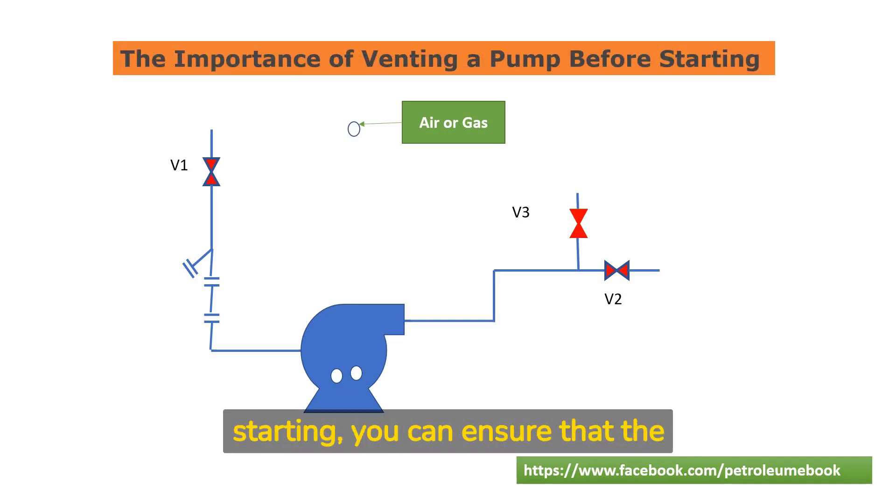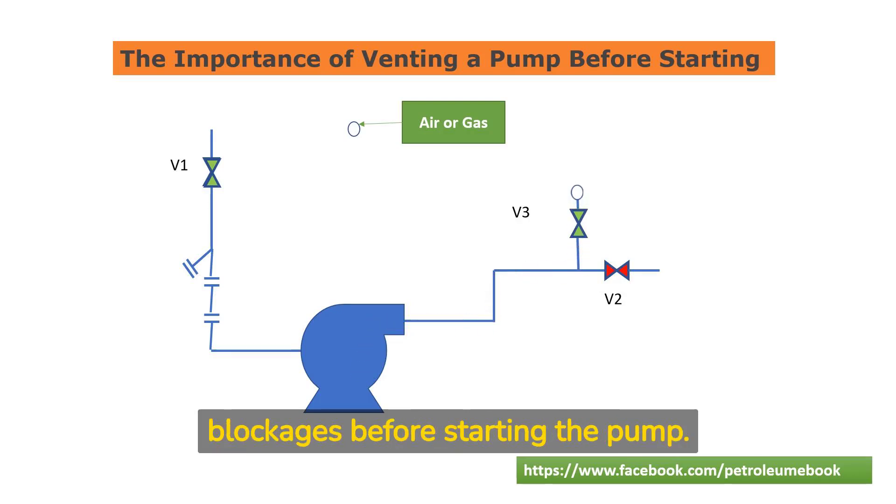By venting the pump before starting, you can ensure that the system is free from air and gas, allowing for optimal performance and preventing damage to the pump. This process involves opening the vent valve to release any trapped air or gas, ensuring that the system is filled with the appropriate fluid, and checking for any leaks or blockages before starting the pump.